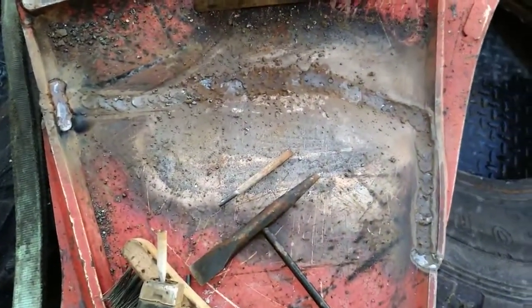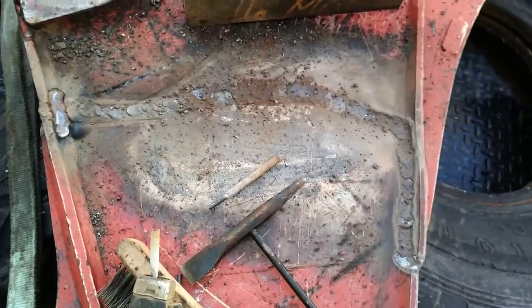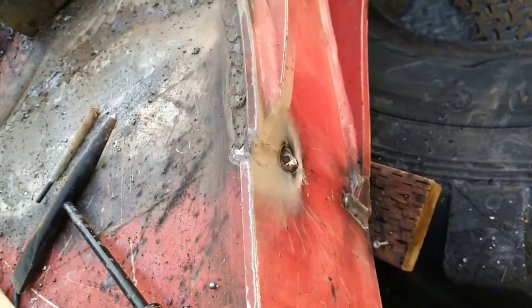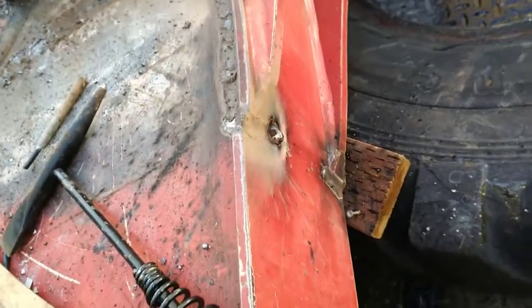Moving onward, went ahead and just did a little zip weld there — real quick, zipped that up. That is all for now.